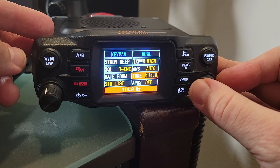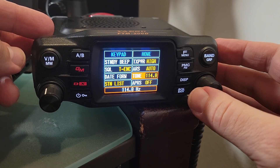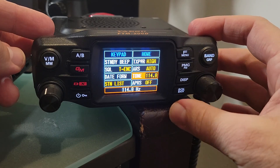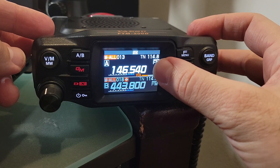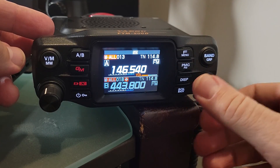You can go through here and pick the one that's appropriate — the one I found that matches the repeater I'm going to try and hit. Once you go back, notice that the tone I picked, 114.8, is now saved to that particular memory. You can go back and forth and notice that it's saved there.